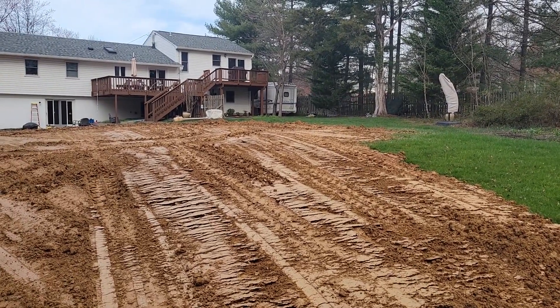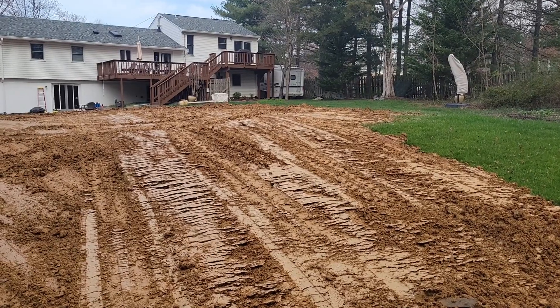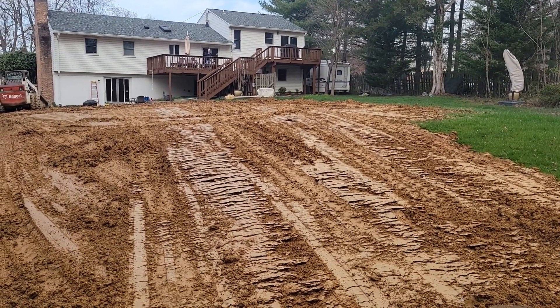This was, by square footage, a regular-sized pool, but it was 10 foot deep. So, a lot of earthwork.